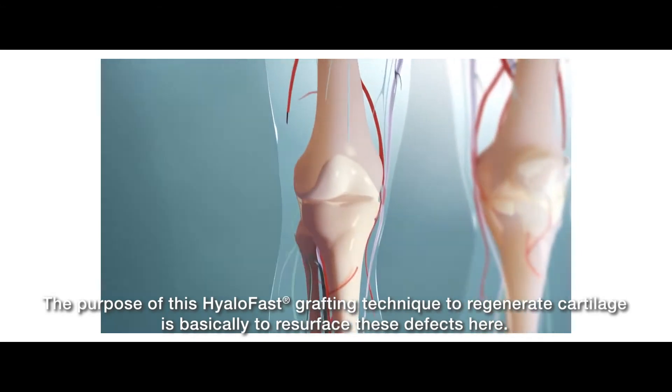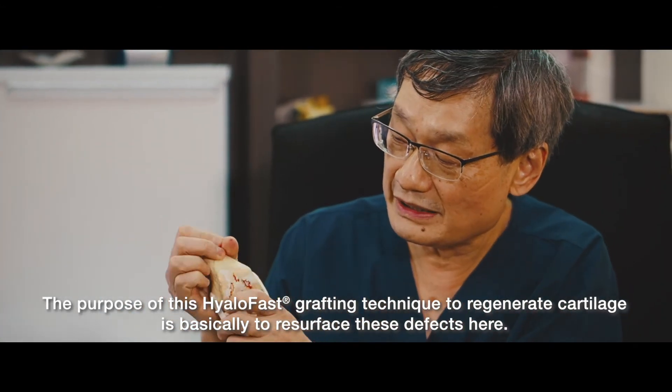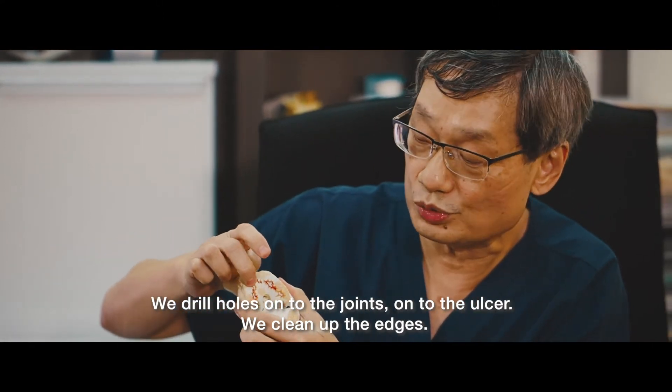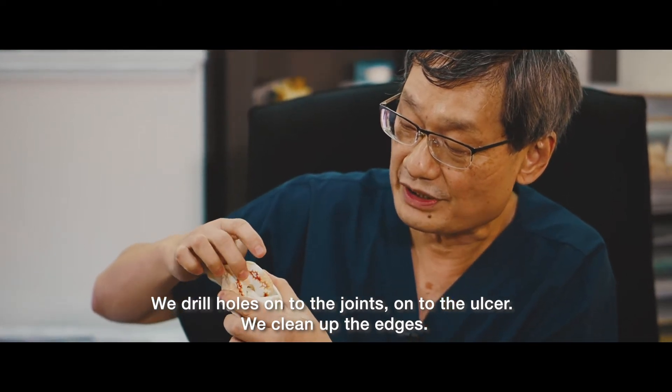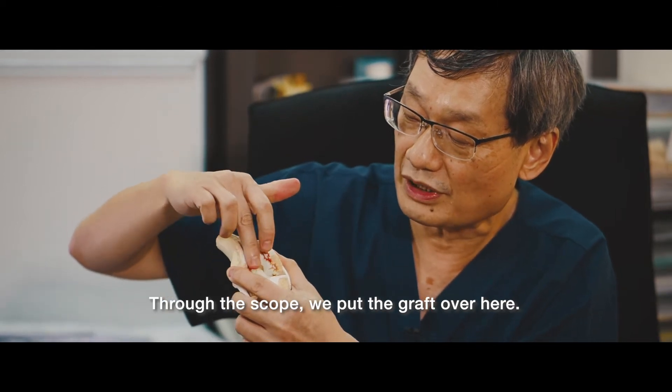The purpose of this hyaluronic acid grafting technique to regenerate cartilage is basically to resurface these defects here. What we do is we drill holes onto the joints, onto the ulcer. We clean up the edges, and thereafter, through the scope, we actually put the graft over here.